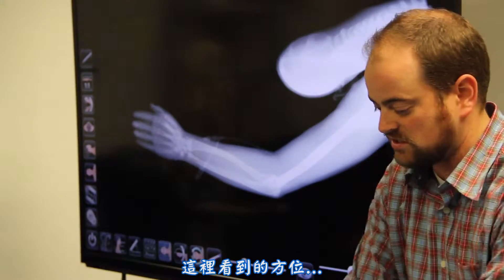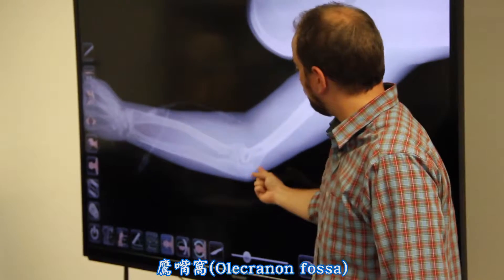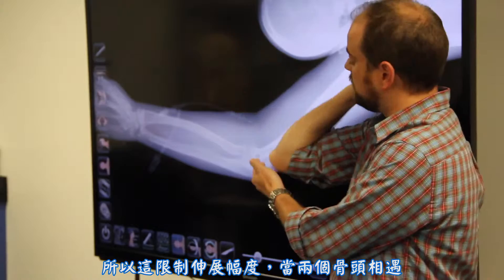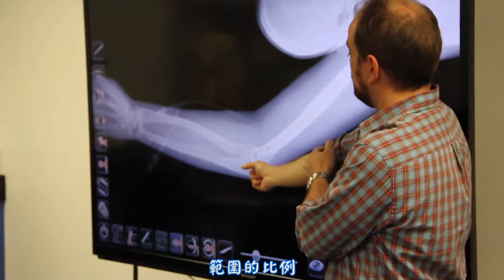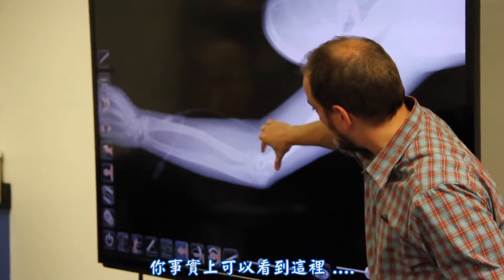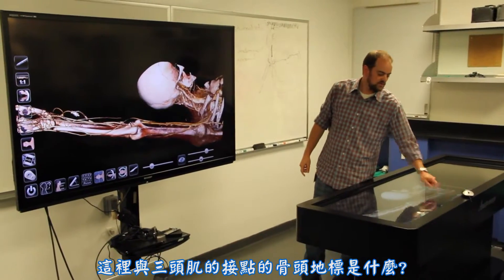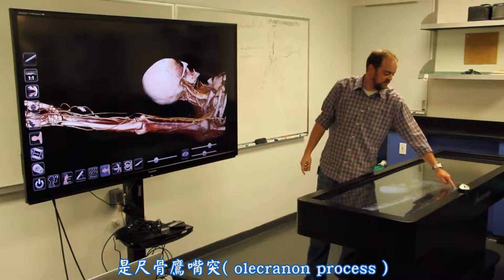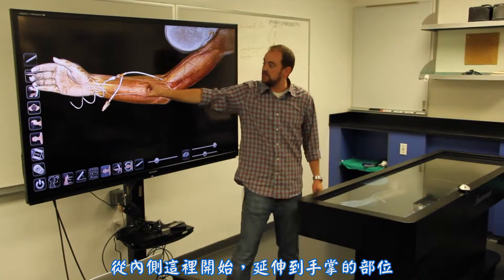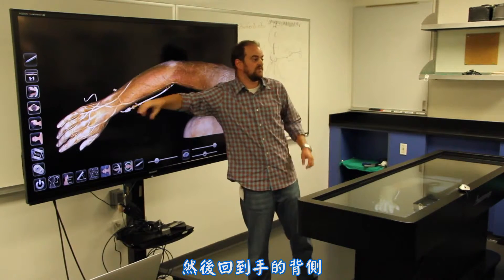Zooming in, we can see the bones articulating at the elbow. The olecranon fossa is the depression in the posterior distal end of the humerus, and the olecranon process of the ulna fits in that gap — that's what limits extension. What limits flexion is when the coronoid process of the ulna sits in the coronoid fossa. Following the attachment of the triceps distally, that bony landmark it attaches to is the olecranon process of the ulna. We can also see the basic grouping pattern for the forearm flexors starting medially, with tendons coming into the palm, while the extensors start laterally and come back to the dorsum of the hand.